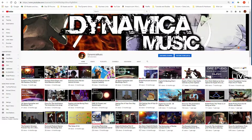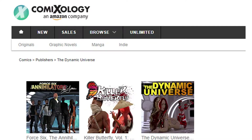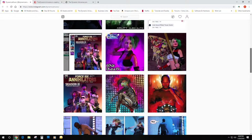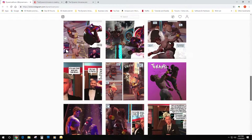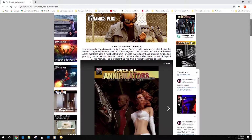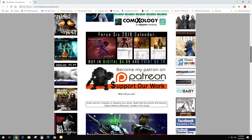Go check this guy out — Drew Spence. Check him out at Dynamica Music on YouTube and Instagram. Check out Force Six: The Annihilators. He's also got a couple other things out that I haven't had a chance to check out yet. It's all on ComiXology — we're trying to get Magnus on ComiXology too, so good on you for getting on there. His book is available on ComiXology, you can find him on Instagram at Dynamica Music, and you can also find him on YouTube at Dynamica Music. He's also got his own website, dynamicuniverse.com, with a ton of stuff going on there.